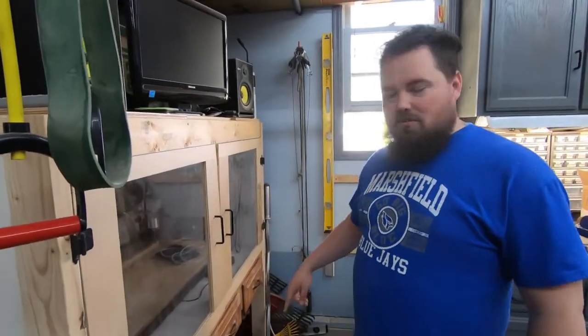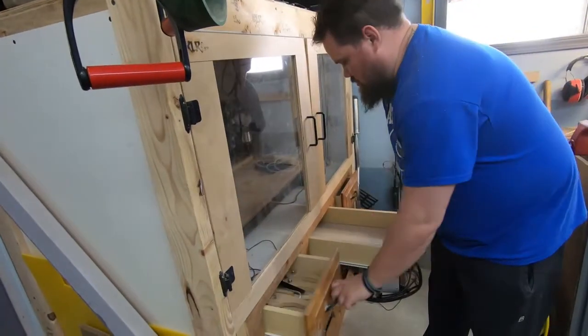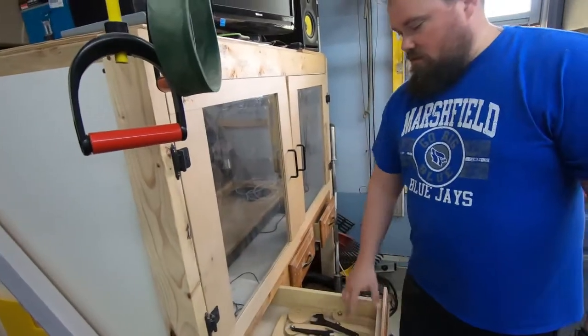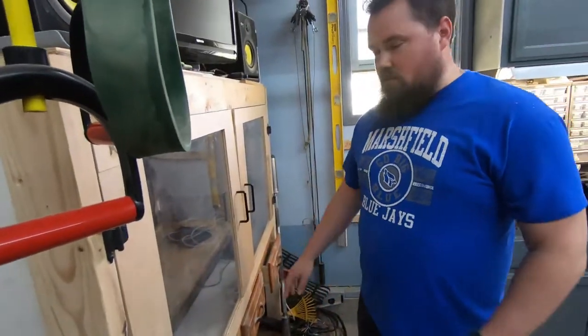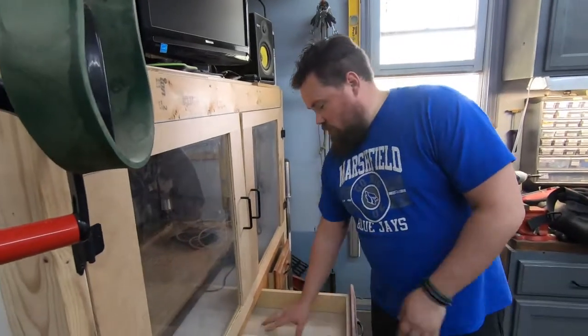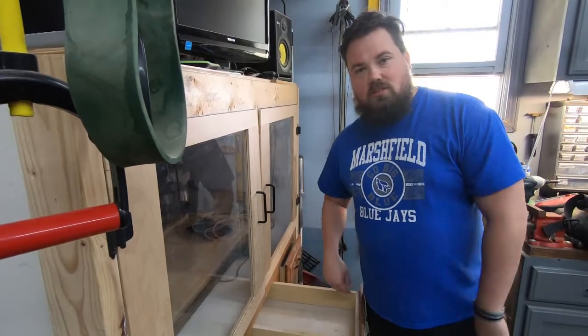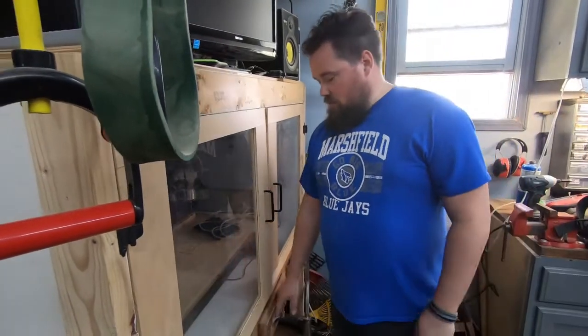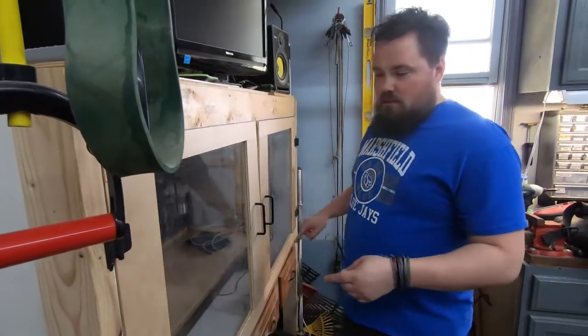Got all three drawers in. They are nice and in. Cam clamps, wrenches, and stuff are going to go in one. We'll do an insert in here and drill holes to get all the bits to where you can stand them up and know what they all are. And then we've got an extra one — not really quite sure what we'll put in there yet, but that's the drawers on the CNC.